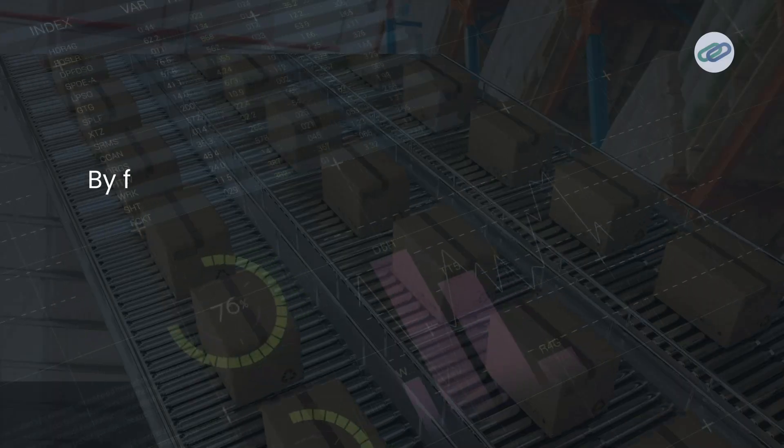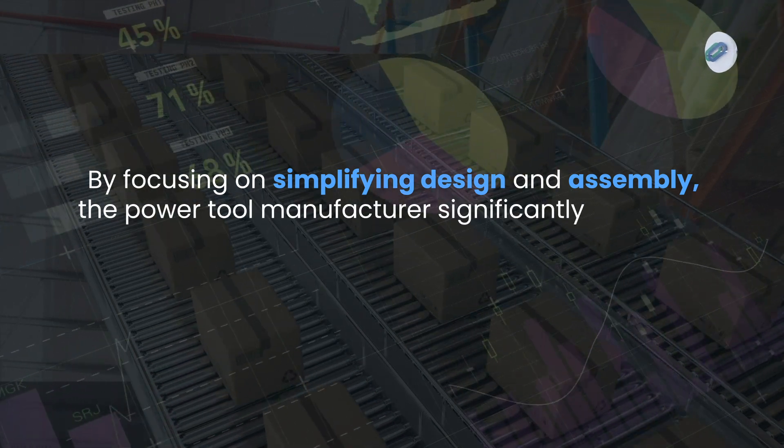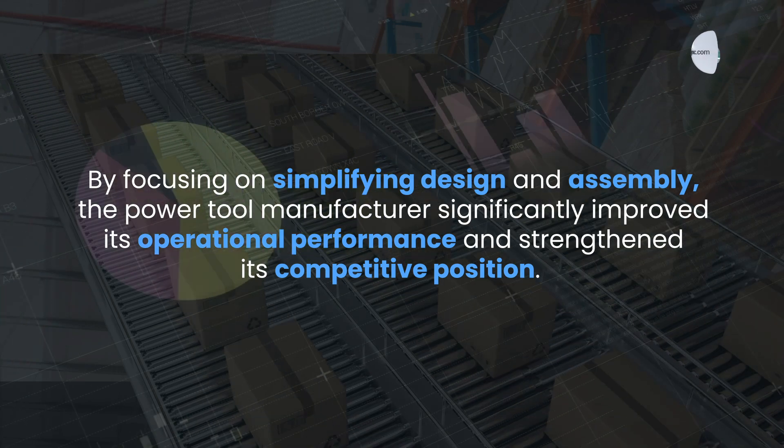This case study demonstrates the powerful impact of DFMA in real-world applications. By focusing on simplifying design and assembly, the power tool manufacturer significantly improved its operational performance and strengthened its competitive position. If you found this video insightful, please give a thumbs up and subscribe for more content on design and manufacturing. Let us know in the comments if you have seen DFMA in action in your own projects. Thanks for watching — we'll see you next time.